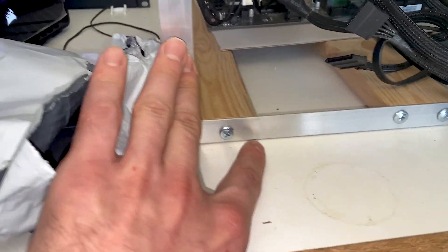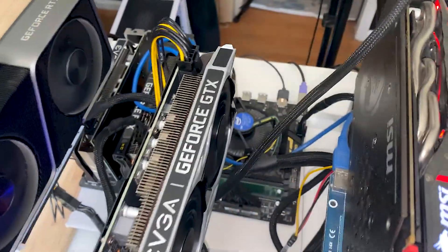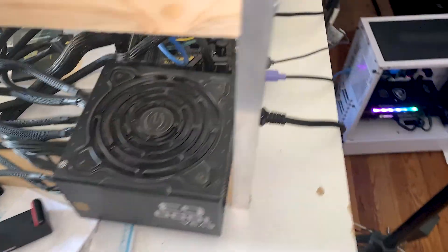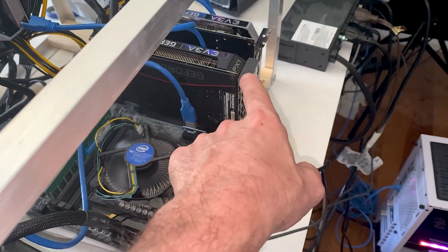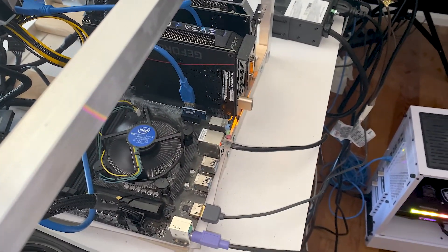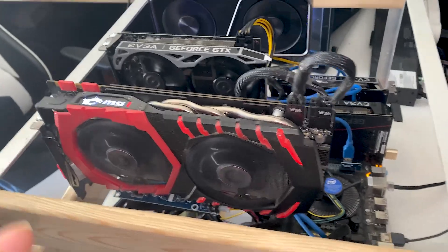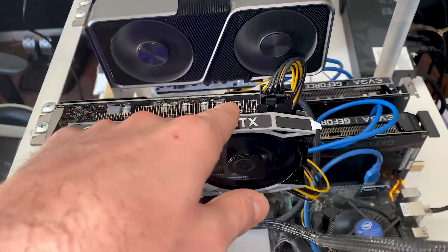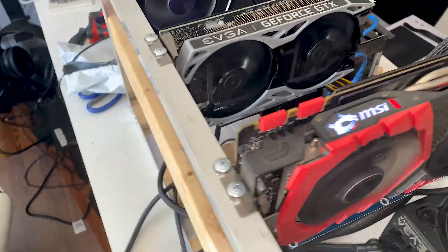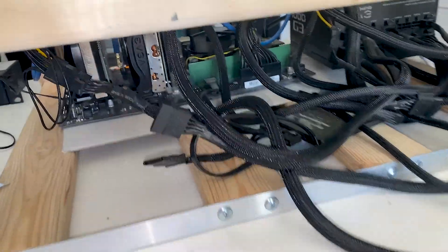I'll leave it like that for now and get it plugged in. I was thinking about mounting it here, but I could push this back a bit and put the box there. When I do benchmark videos, I plan on getting every single GPU off of this rig — except probably my 3060 since it needs that dummy plug on the PCIe slot to run. I have my 1660 Ti, 3070, 2060, and 1070 here.